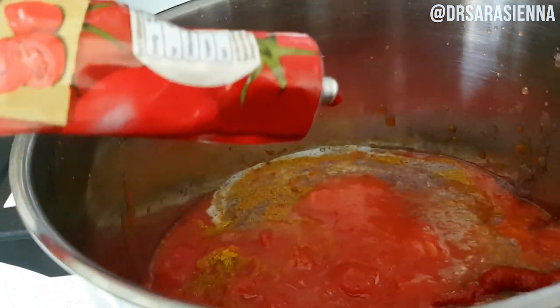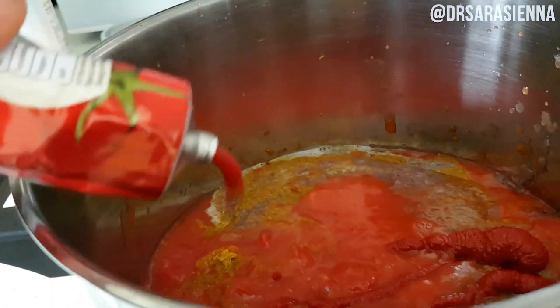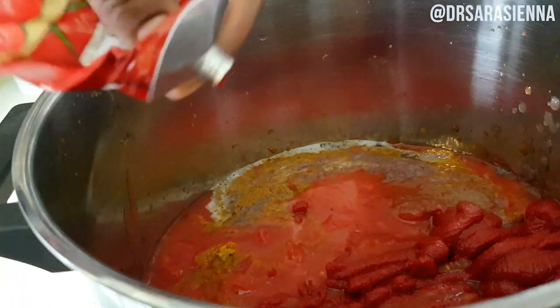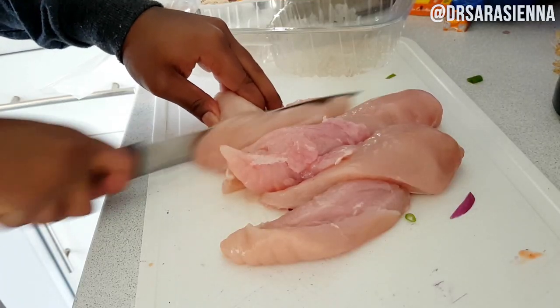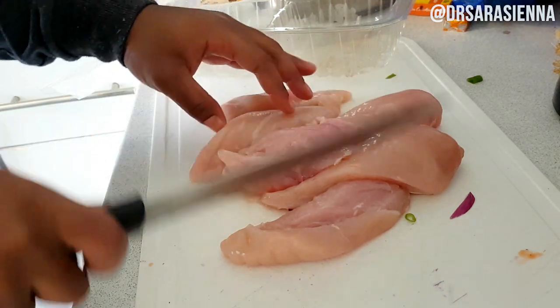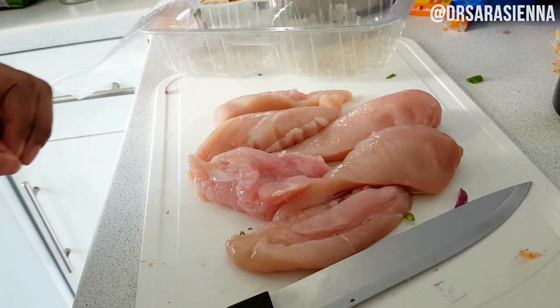I'm also adding in some tomato puree — a whole tube of tomato puree. This quantity makes quite a lot of stew — enough for two meal preps. I had a lot left over which I'm storing to use again, so you can halve it if you wish. Then I'm going to grab my chicken and slice it in half because they were just very big pieces of chicken breast.